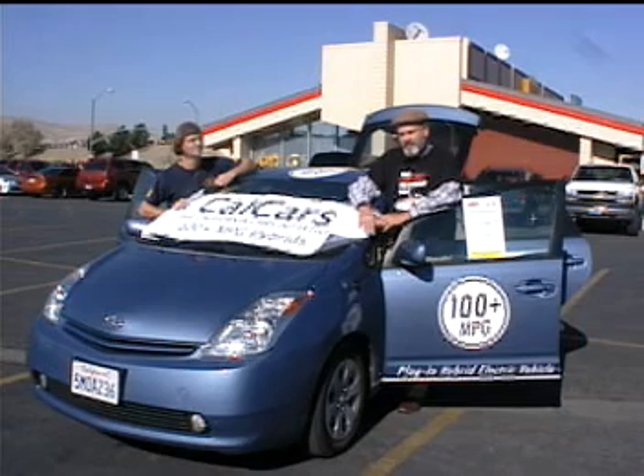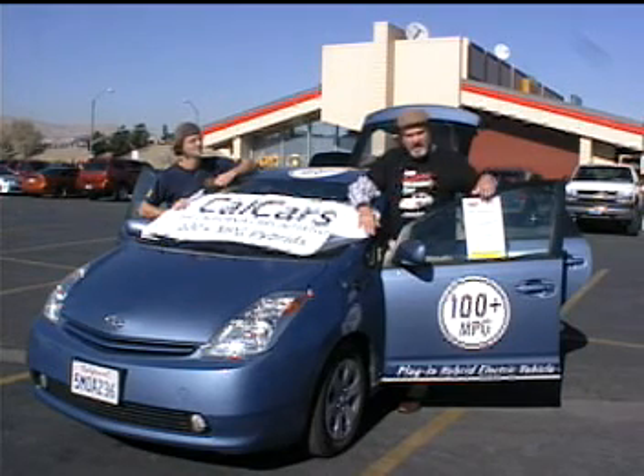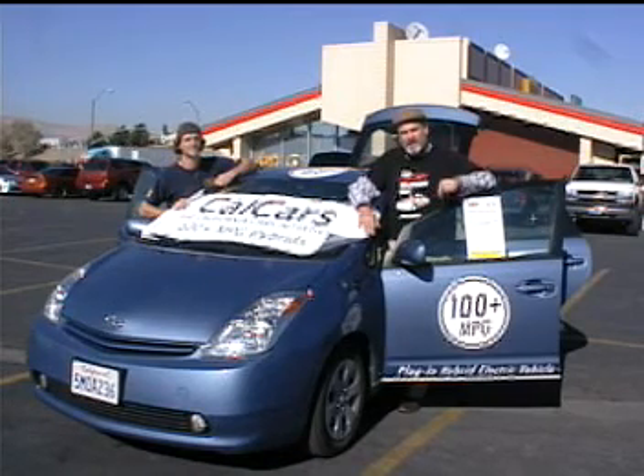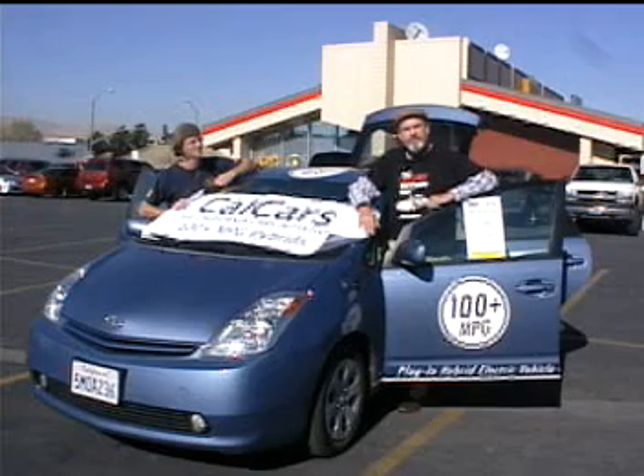Darren put this together, and we have different efforts to push the manufacturers to get plug-in hybrids on the market. Austin Energy is also a part of that. So that's a little bit of what we have.